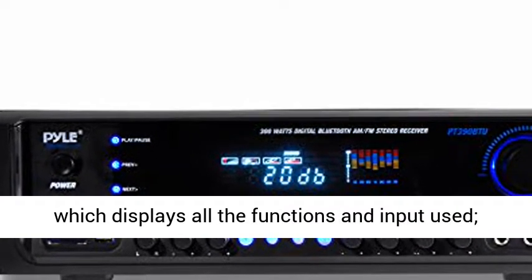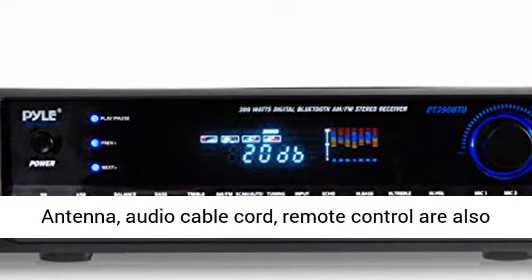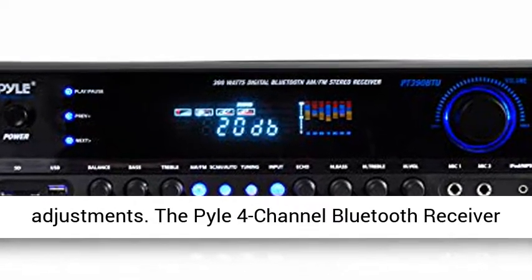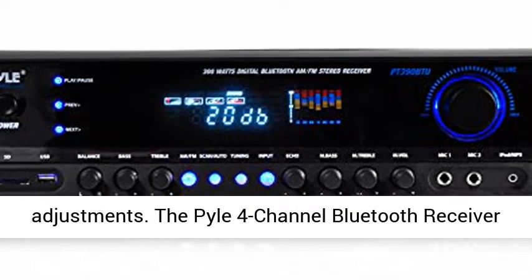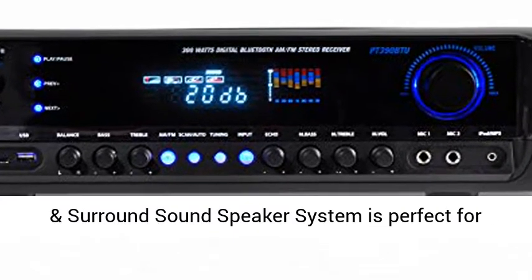The compact and rack mount amplifier has a built-in digital LCD display meter which displays all the functions and input used. Antenna, audio cable cord, and remote control are also included in the package for distant audio adjustments.